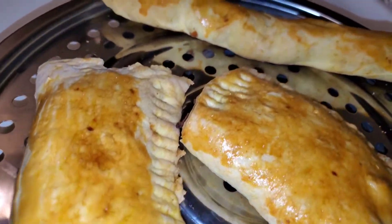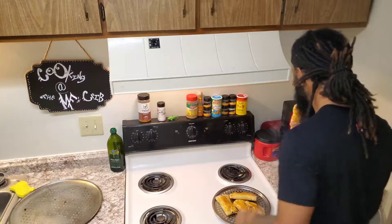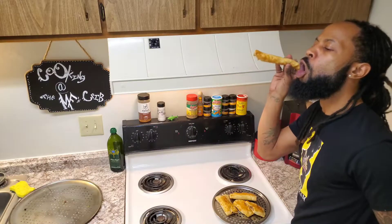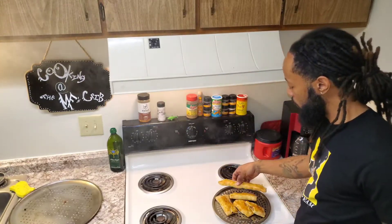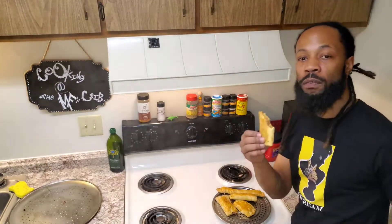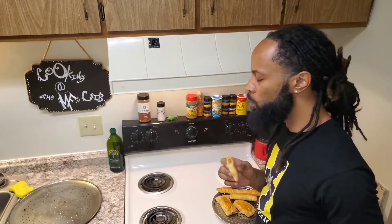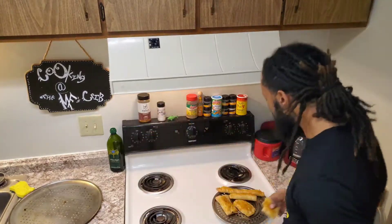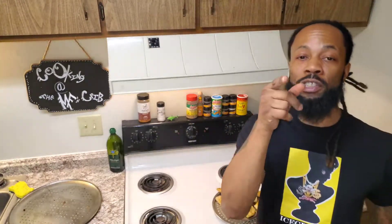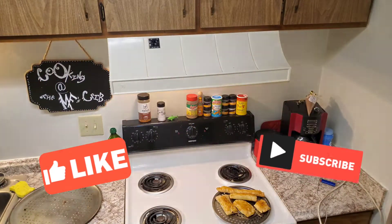You can't afford not to cook this meal at the crib. These patties came out the right way — I ain't gonna lie. Stay tuned for the next episode of Cooking At The Motherfucking Crib. Make sure you like and subscribe.